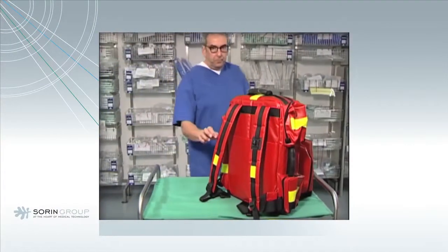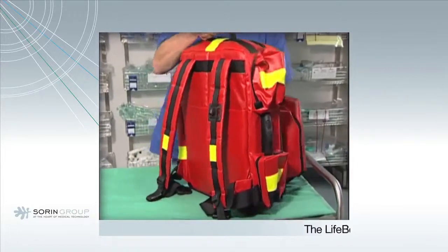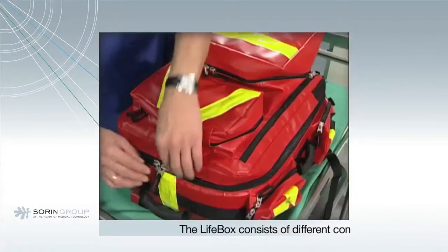The LifeBox consists of different components. In the backpack, components are stored to be transported to the patient in need.